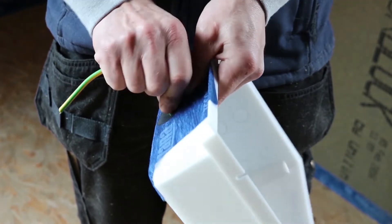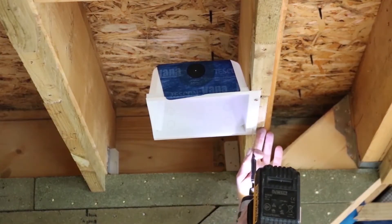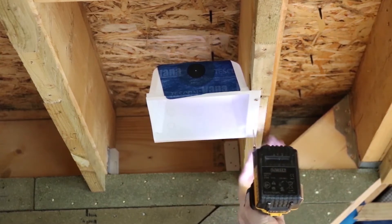Then insert the required cable through the hole. Screw the downlight box into position.